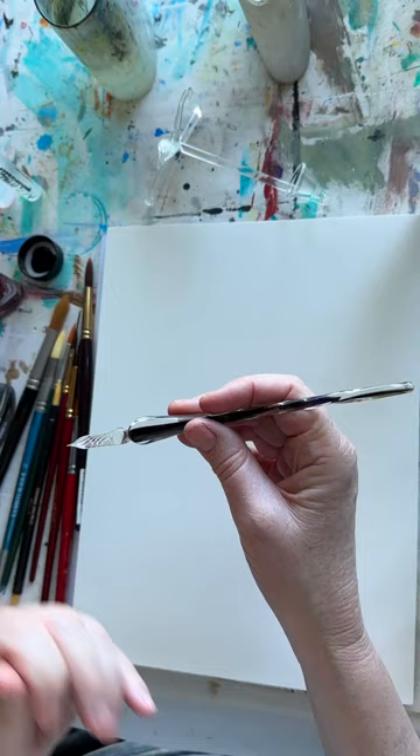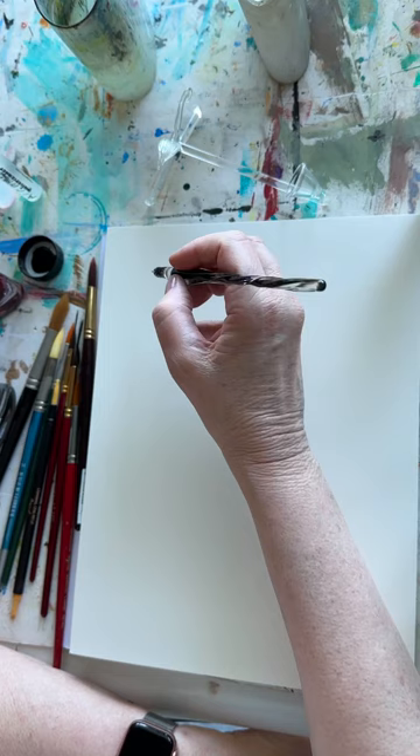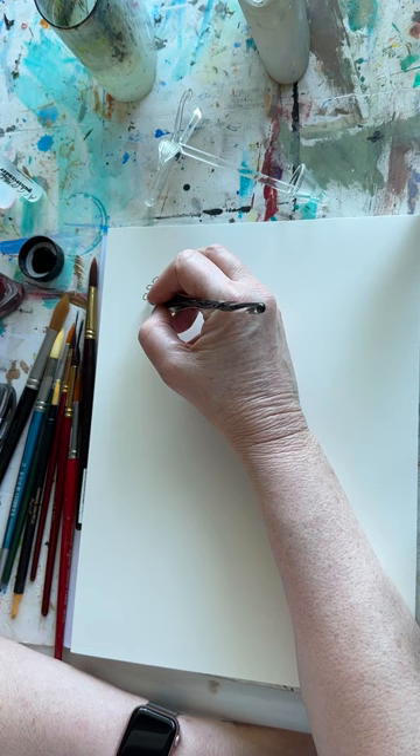I've got this beautiful glass nib here — it's really gorgeous. You can see how the ink goes up into the little spirals on the glass, so it holds a bit of ink there. I'm just going to do some mark making to start with. Look how fine that is — it's gorgeous.